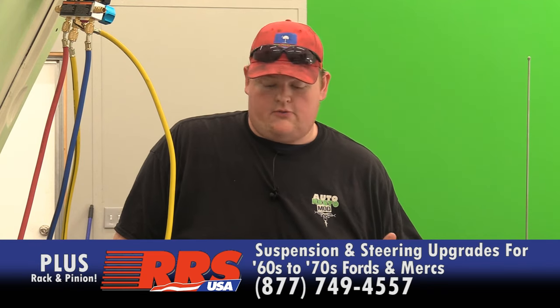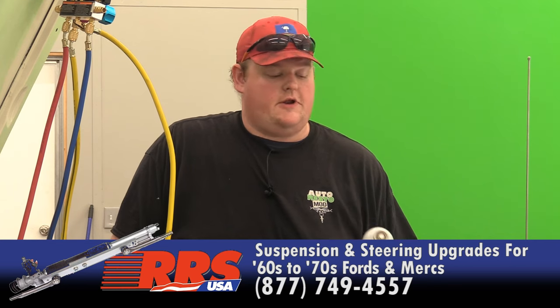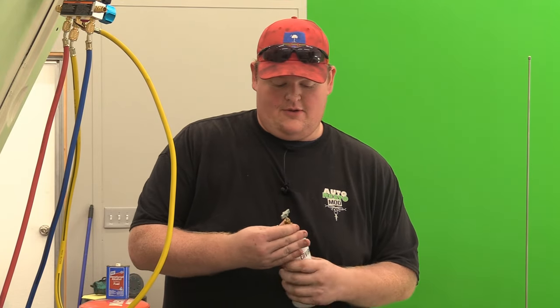Then a can of ProSeal behind it. We're going to crank it up and run it, see what it does. We need to run it for about 30 minutes with this ProSeal in it to circulate it and get it into all the holes. Hopefully it seals. I've got a can tap on this one.